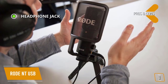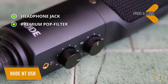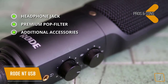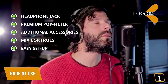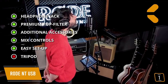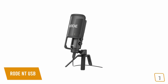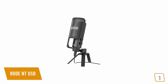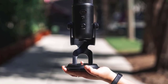Pros: a zero-latency 3.5mm headphone jack for monitoring mic input, a premium pop filter that minimizes plosives, additional accessories including a stand mount with 3/8-inch thread, desktop tripod stand, and storage pouch, plus mix controls for direct control between mic input and game output for easy setup. One con: the tripod is a bit on the flimsy side. Overall, the Rode NT-USB condenser microphone offers broadcast sound quality, low-noise circuitry, sturdy metal construction, and a variety of accessories — a great choice for clear, dynamic gaming audio.